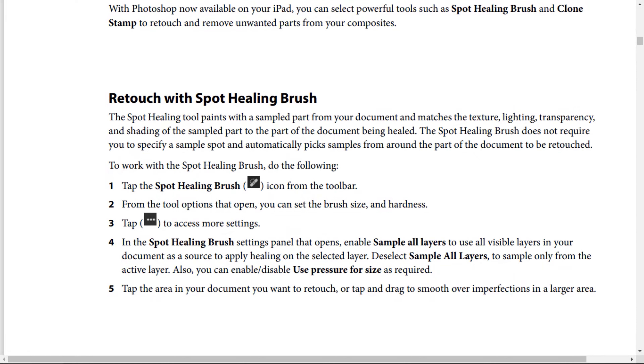The Spot Healing tool paints with assembled parts from your document and matches the texture, lighting, transparency, and shading of the assembled part to the part of the document being healed. The Spot Healing Brush doesn't require you to specify a sample spot and automatically picks samples from around the part of the document to be retouched.